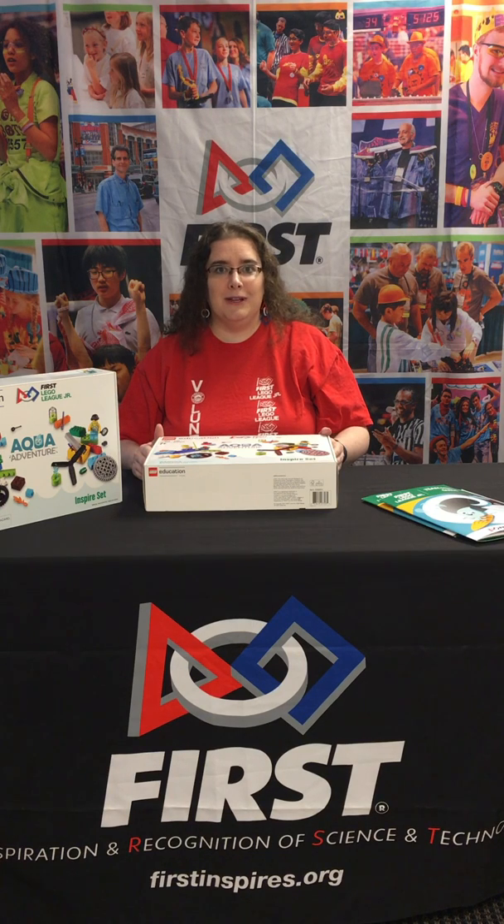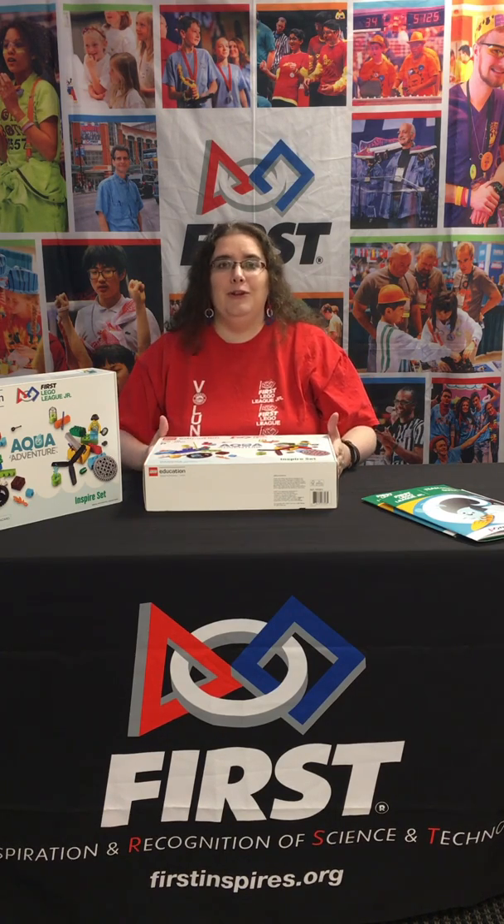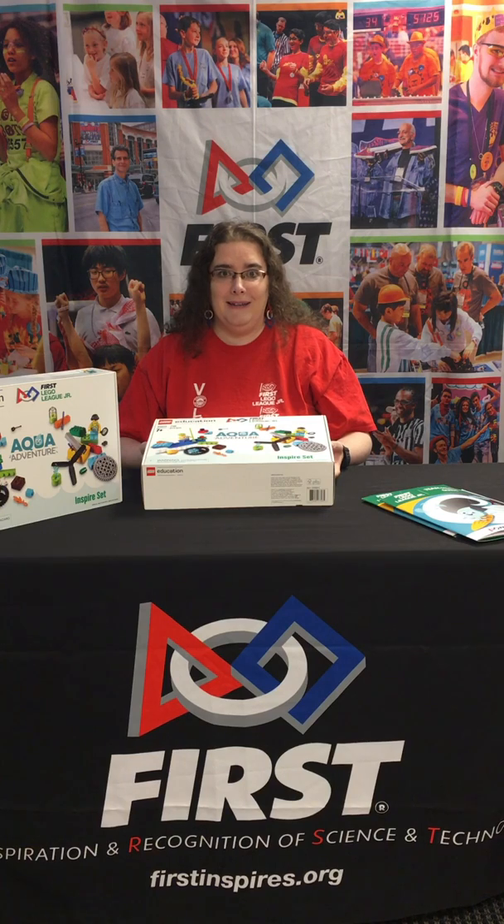Hi, I'm Laura D. Wetzel, the First Lego League Junior Affiliate Partner for the State of Oregon and a member of the Aqua Adventure Challenge Advisory Team. I'm here with the new Aqua Adventure Inspire Kit to tell you what's inside your Inspire Set when it arrives in mid-August.